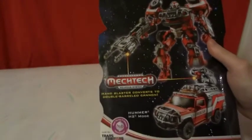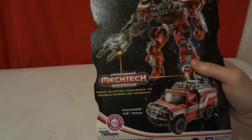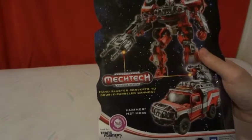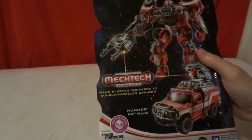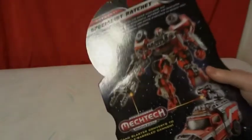You can also watch it on the Hub Network, which they're going to be premiering the new Beast Hunters series, so that's something to look forward to. You can also go to Transformers.com to see what other Transformers they have.